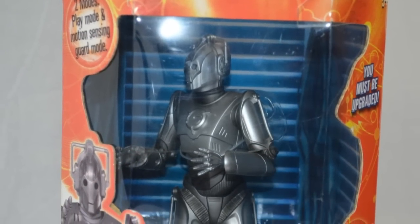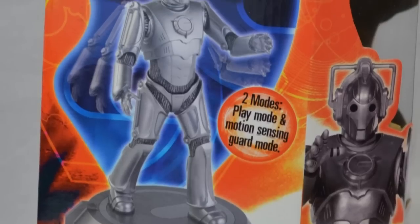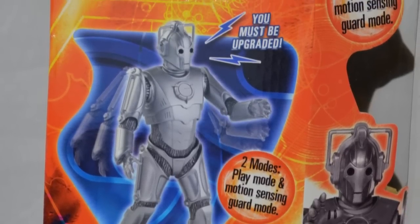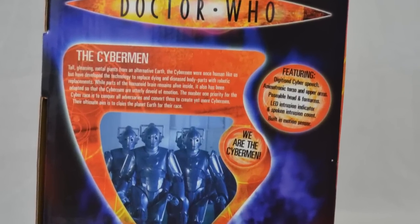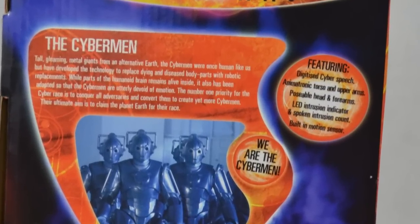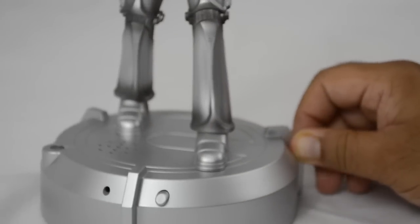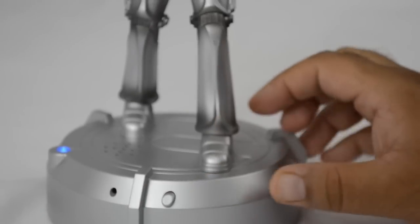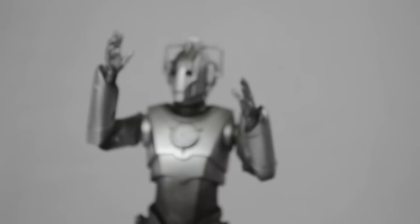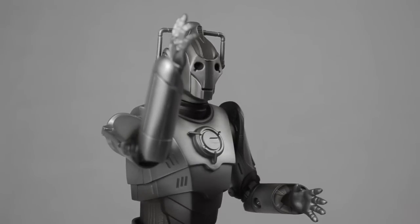Hey guys, this is Maximum X Gamer bringing you another Doctor Who toy. This time it's the Cyberman animatronic Death Guard. This was released a few years back and I thought I'd showcase it here today. Straight out of the box, there's not many parts to it — it just sits on a base unit which is the sensor as well as the trigger point, and as you can see there is a blue light. Other than that, it's just a voice box and it comes with many phrases.